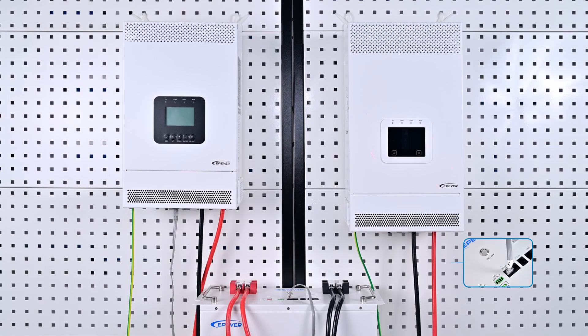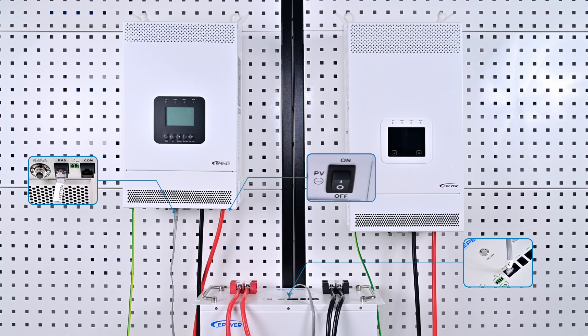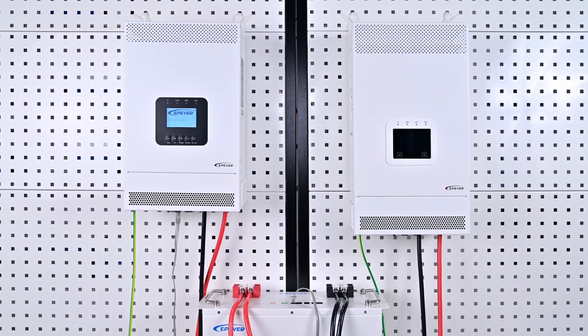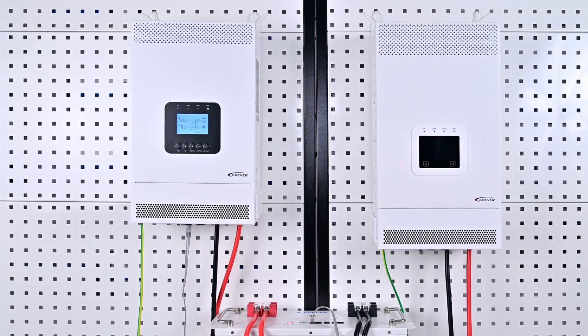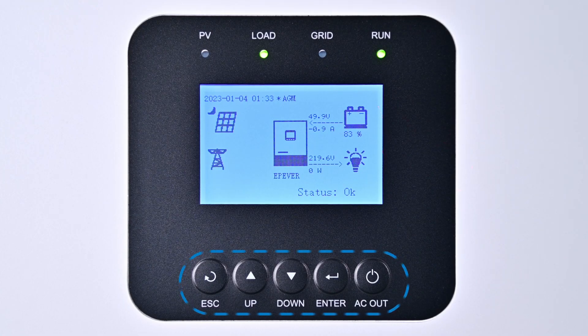Now configure the KR series. Link the battery to the device using a communication cable and power on both the battery and the device. The KR series features a monochrome screen without touch functionality, so settings and function adjustments are made via the buttons located at the bottom of the screen.